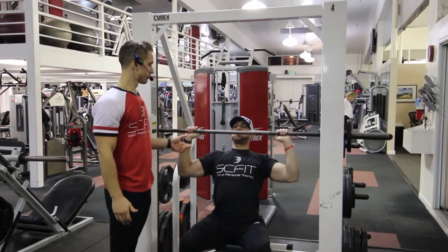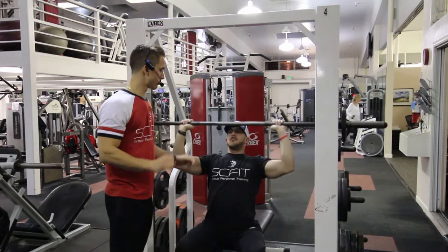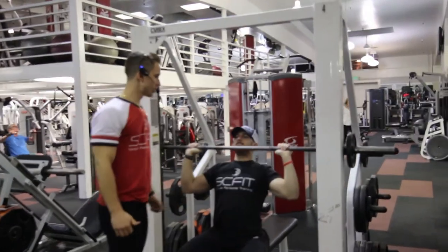He's going to come down right above his chest, then press up overhead. He's going to exhale as he lowers down and inhale as he comes up.